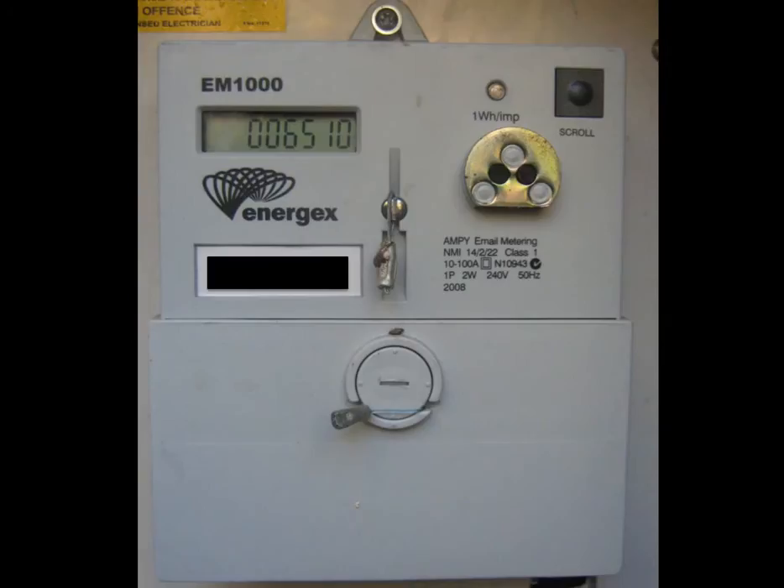Let's look at the EM1000. The EM1000 is a basic single-phase meter installed by Energex in southeast Queensland. The digital readout scrolls between two different displays. The first display shows how much power has been taken or imported from the electricity grid — in this case, 6510 kWh of power has been taken from the grid so far.